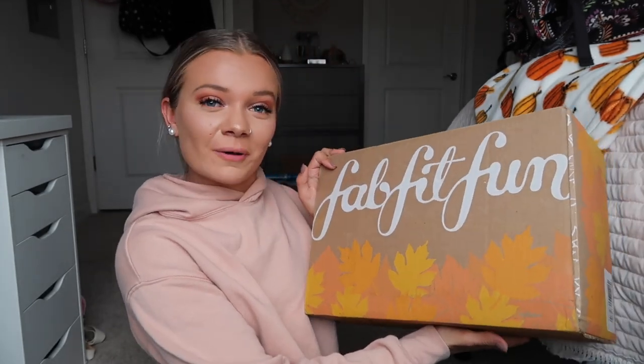Hello everyone and welcome to today's video. I'm super excited to be unboxing my fall 2021 FabFitFun box. If you're unfamiliar with FabFitFun, it is a seasonal subscription box. It's $50 per season and you get a box with $200 worth of goodies in it. It's such an amazing deal and I always love everything that I get.